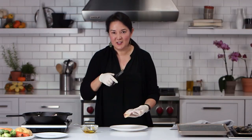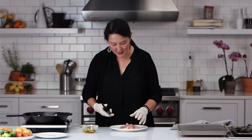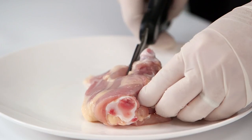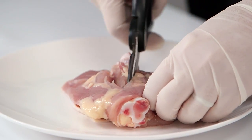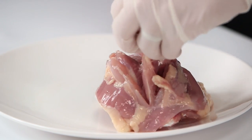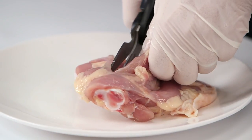You cannot in most grocery stores buy boneless skin-on chicken thighs. Usually if you want the skin, it's going to come with the bone also. But you can just take some kitchen shears and cut the bone out very quickly and easily — just go along the bone with your kitchen shears.